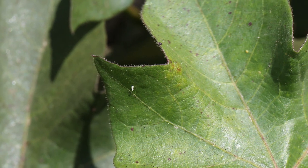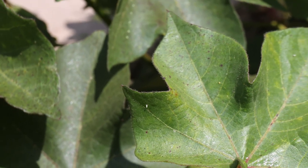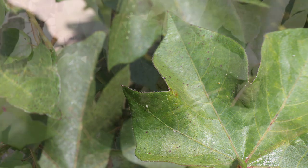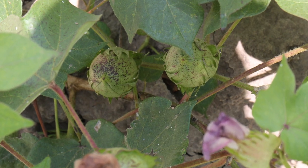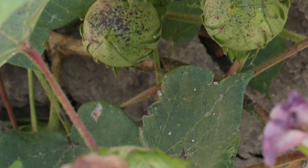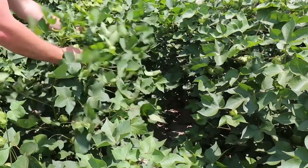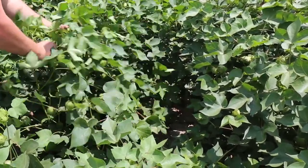We've been having a problem with the whiteflies in our irrigated cotton. We've sprayed several times and it hasn't had little effect. Our cotton is so tall right now and we just can't get the coverage from spraying on top. We've tried by air and by ground and we can't get enough volume down to the whiteflies. The whiteflies start from the ground up — there are so many whiteflies underneath the leaves from the ground up.